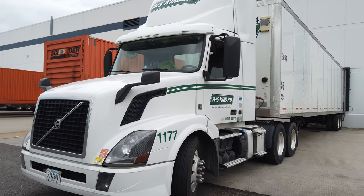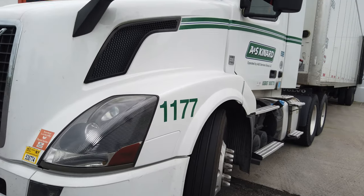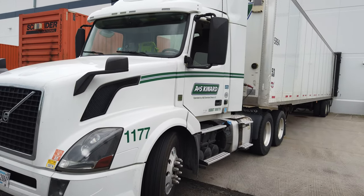This is the first kind of walk-around look at my truck. It's tractor number 1177, it's a Volvo, four years old. They're not gonna give a rookie a brand new truck obviously, but hey, it's all mine — it runs, it gets me where I need to go. Truck number 1177, four-year-old Volvo.